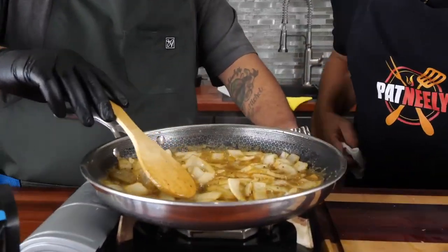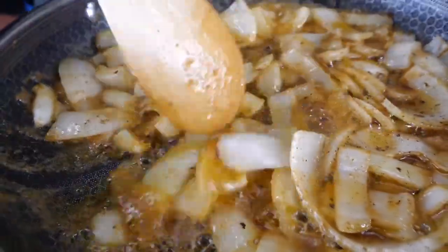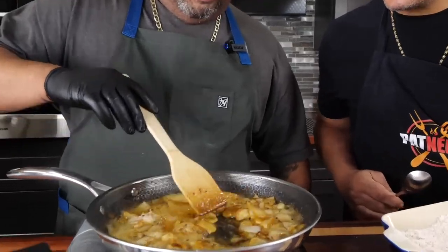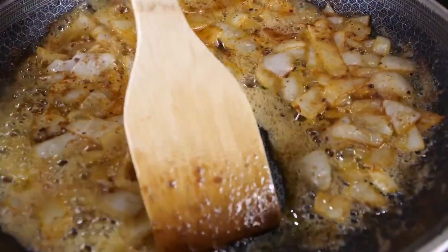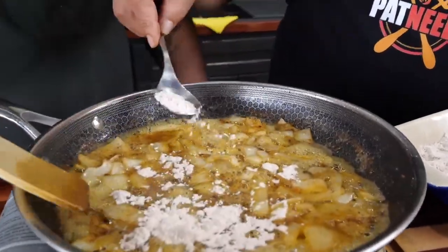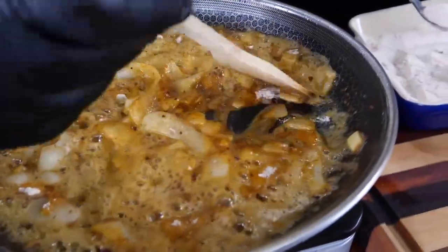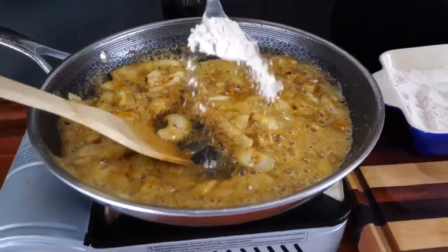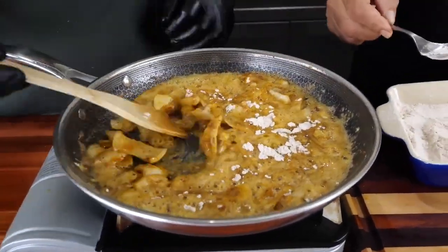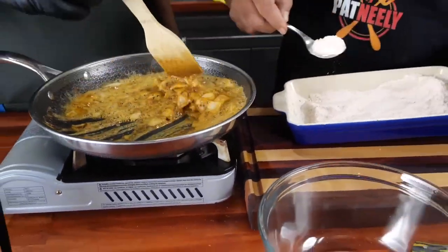Look at that flavor — if that ain't gorgeous! It's starting to get soft and that's perfect. Nothing sticks to these pans. I'm just gonna sprinkle a little flour in, then let you mix it in — little by little as you mix because we don't want any crazy lumps. We're making a little roux right now. Notice I elected not to use a whisk because of the onions — it gets all caught up inside. That comes with age and wisdom — let's just say wisdom.